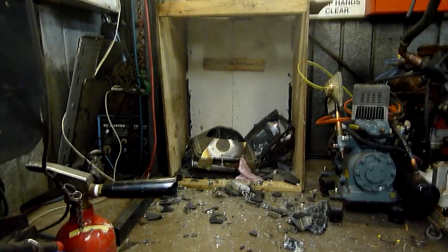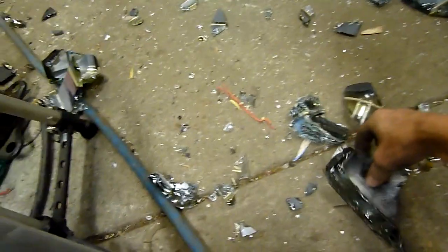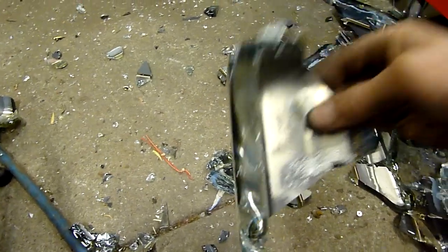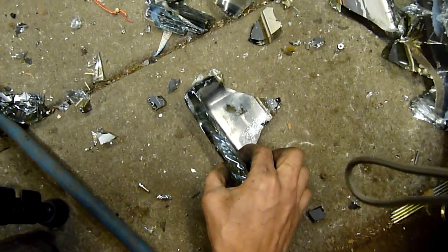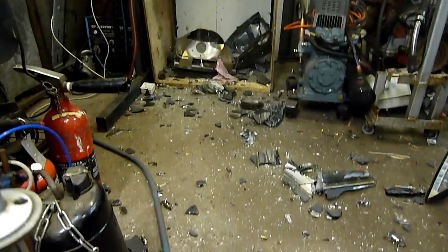I figure since I'm making a mess I might as well pop them all. Half of that came flying out here. That's how thick the pure flat one is — it's about 3 quarters of an inch thick. That's why they're so heavy. They are heavy CRTs.